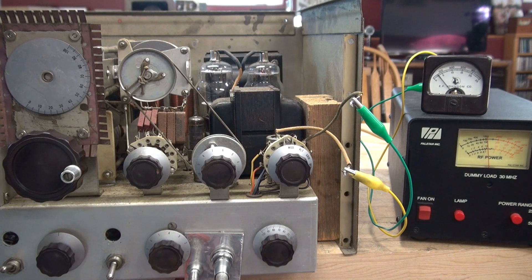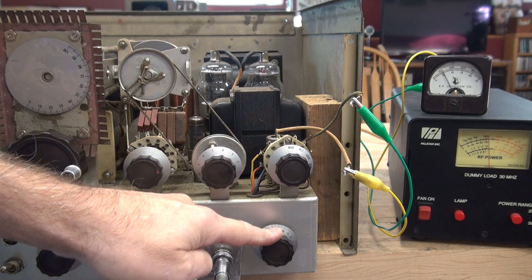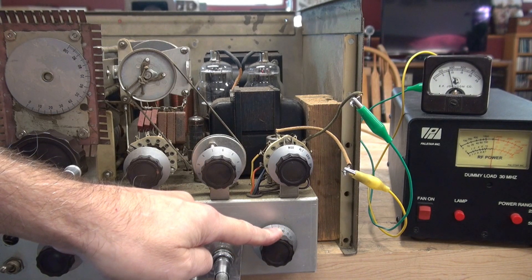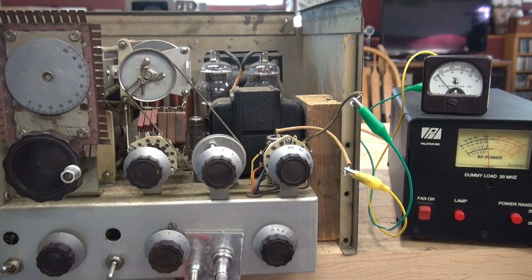L012 N6TLU — testing the Johnson Viking 2 after repair. Now I'm going to turn down the audio on the receiver, and if you watch the modulation meter — all kinds of forward modulation. Look at that wattage. She's talking.